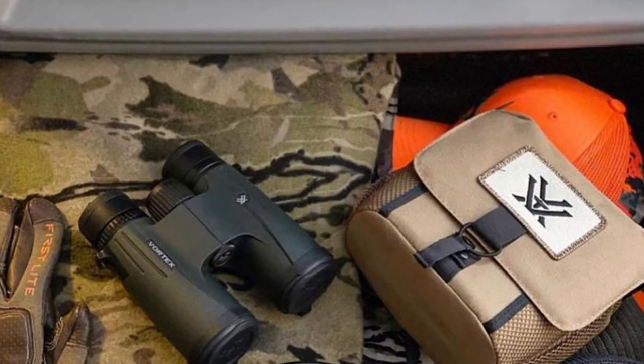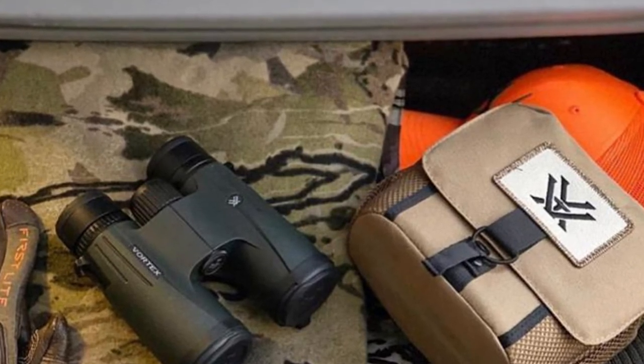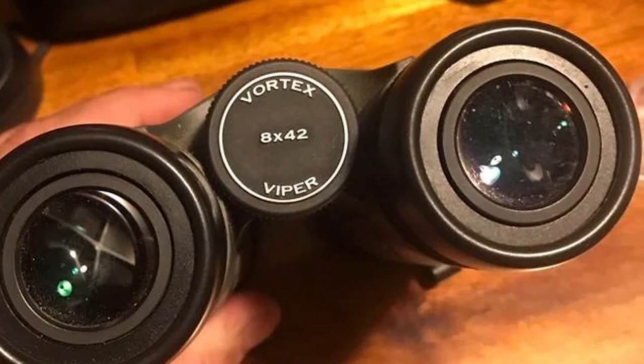The 3-position eye cups are positive and comfortable, and the textured finish is easy to grab and hold without feeling slick. All that adds up to one of the best compact binoculars for the money.